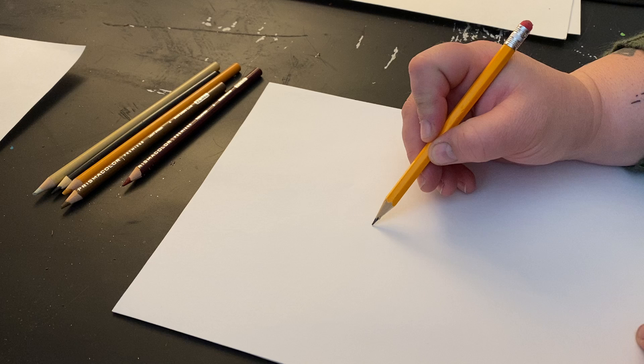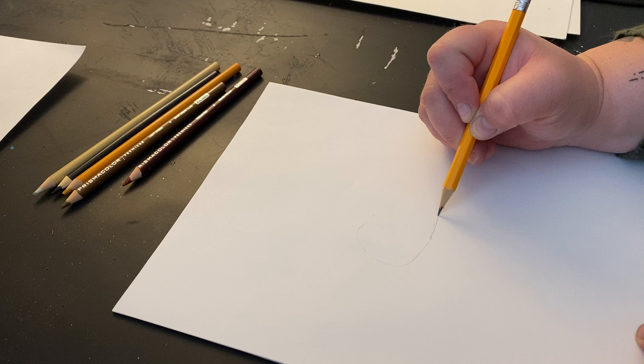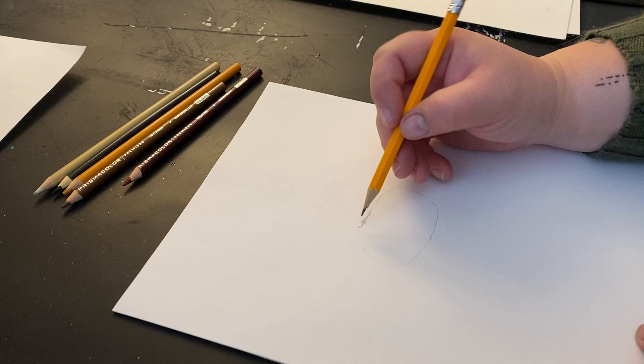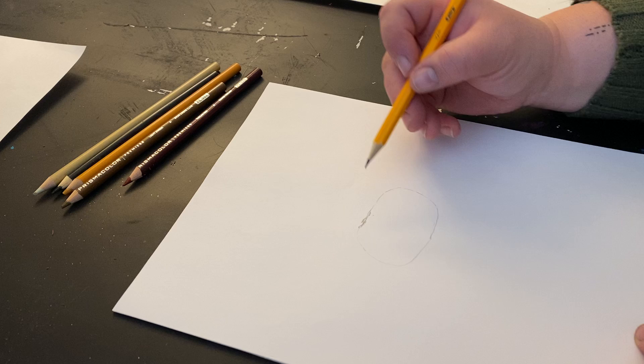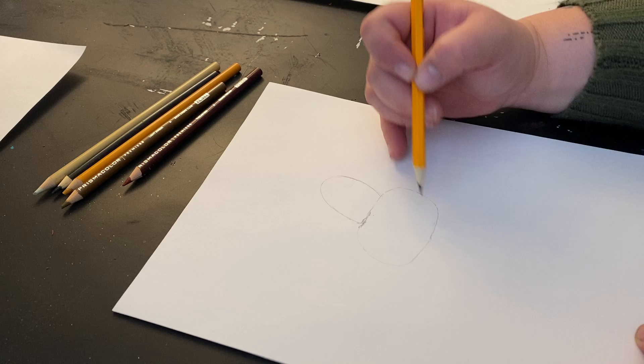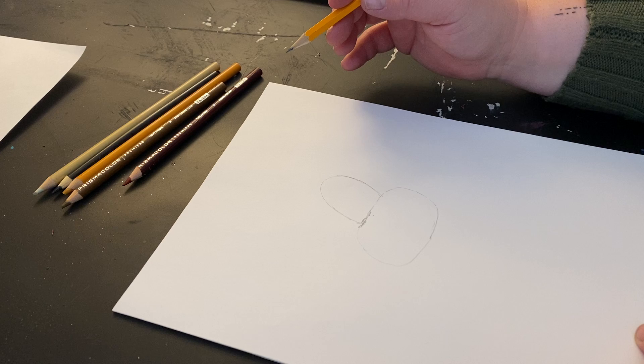So we're going to start with a little circle here, and it's going to be more of like an oval — a weird shaped one. Honestly, it looks a little bit like a jelly bean. And like we've done in the other videos, we are going to make it very light because we're going to erase it. Then we're going to do another one kind of up here. This jelly bean type shape we made a little bit big — that's okay, because we're just kind of using it as a guideline.